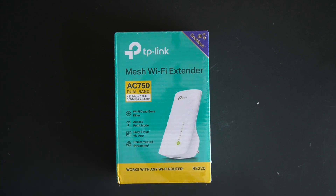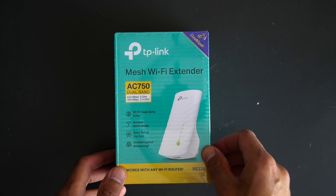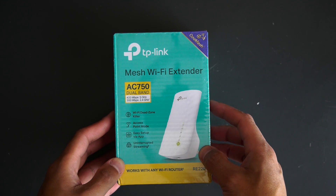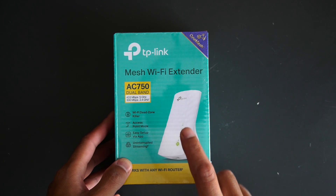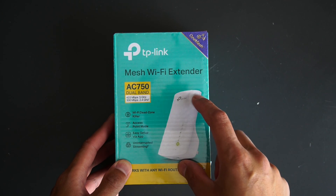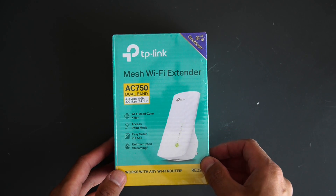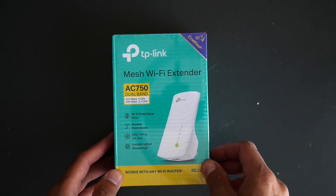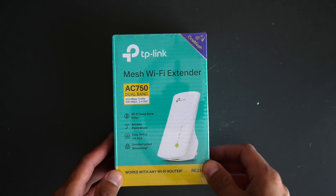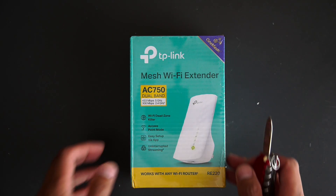Hey everybody, welcome back to another video. I have the TP-Link mesh Wi-Fi extender right here in front of us. I'm going to show you what's inside the box and also how to connect this to your router to extend the Wi-Fi out to your house, or if you have a bigger property and want to make sure you have a great Wi-Fi connection around.